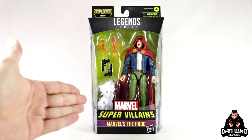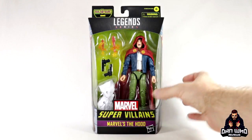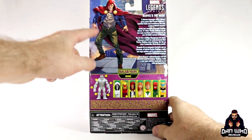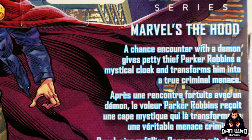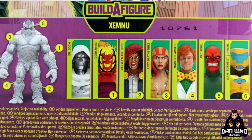He does, of course, have a Build-A-Figure leg, so you can't skip him if you are building Xemnu. There he is on the front of the box. We get a picture of him on the side of the box as well. On the back, we're getting a comic image of Parker Robbins as well as a write-up that reads: 'Marvel's The Hood — a chance encounter with a demon gives petty thief Parker Robbins a mystical cloak and transforms him into a true criminal menace.' And then, as always, you get a list of all the figures in this wave you need to build the Xemnu Build-A-Figure.